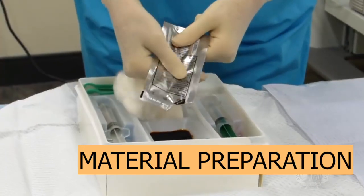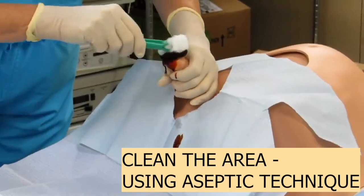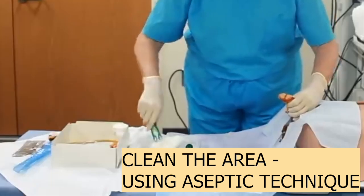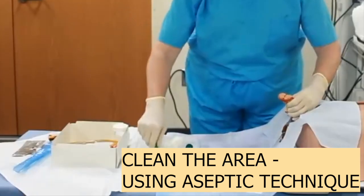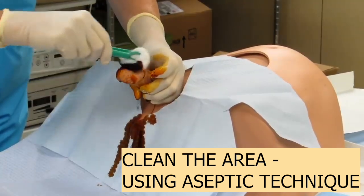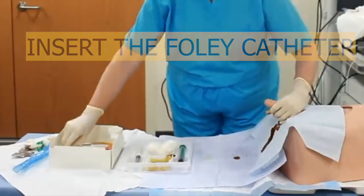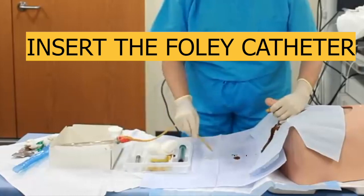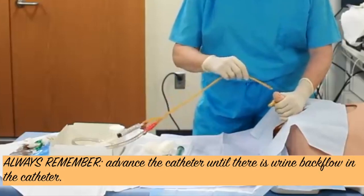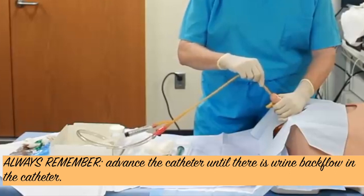We are also going to insert a foley catheter into male patients. Clean the glans penis using circular motion from the tip outward to the base of the penis, using cotton and betadine. Remember to use circular motion when cleaning. Once done, lubricate the foley catheter and insert it at a 90-degree angle — using 90 degrees is important for male patients.